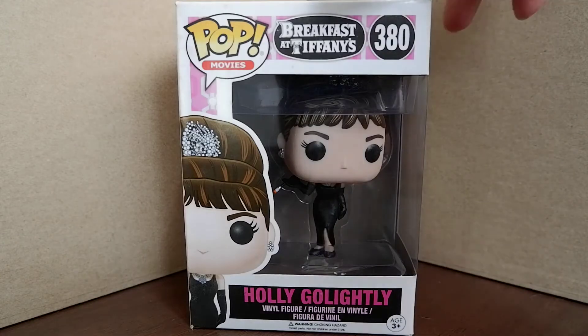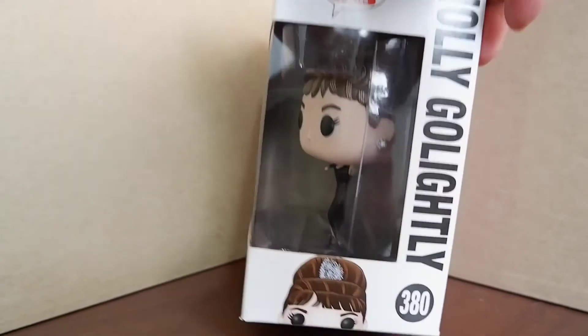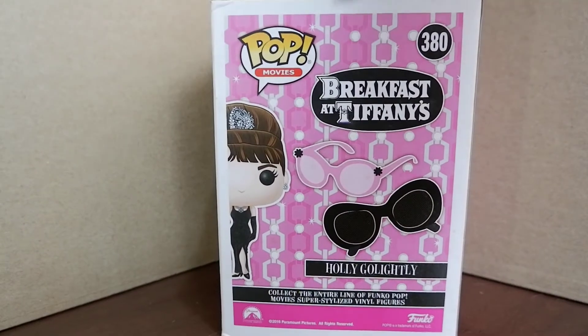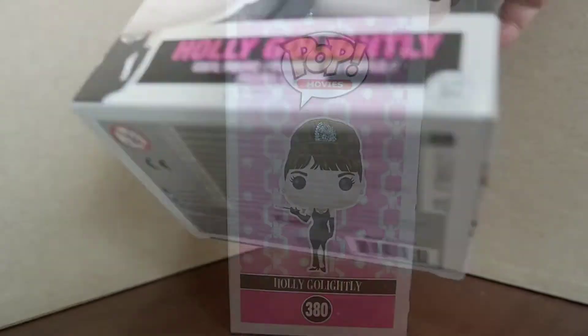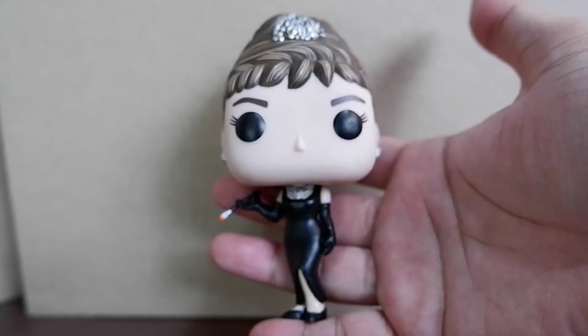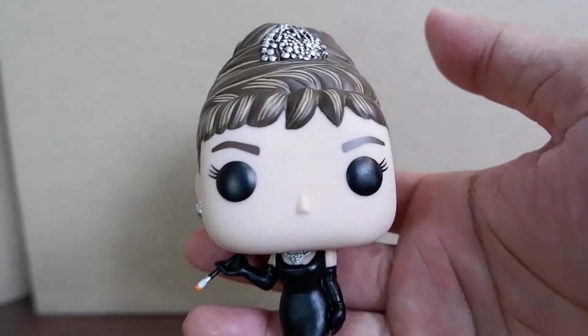Let's take a look at the box. Let's take it out. Here's Holly Golightly up close. Let's take a closer look.